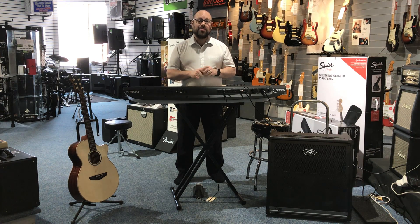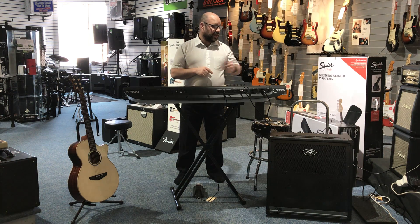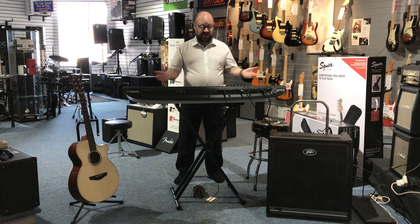Hello there, my name is Martin from Rivers Music and today I'm here to show you a product which is this thing down here, the PBKB5 keyboard amp. Now firstly, it is a keyboard amp, so this is this type of product.